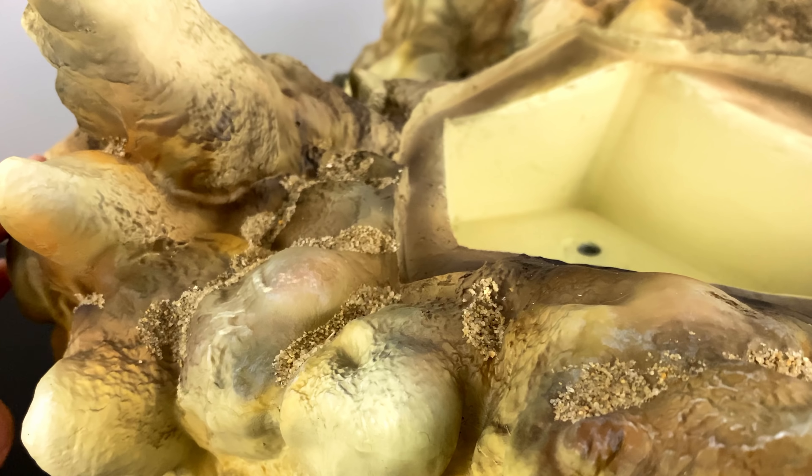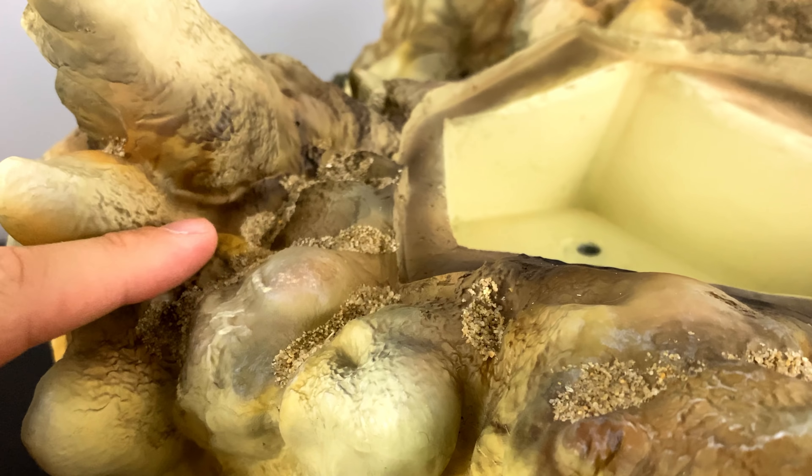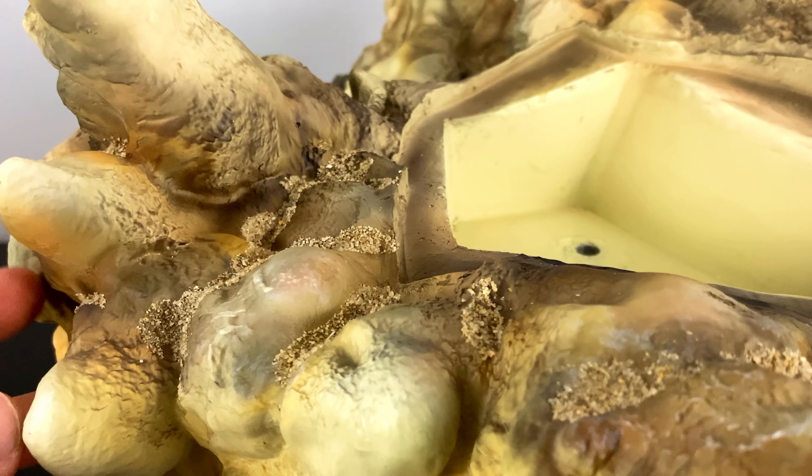Spinning the statue over here on the left, you can see all the different textures and paint applications that bring that dust and cloud effect to life.